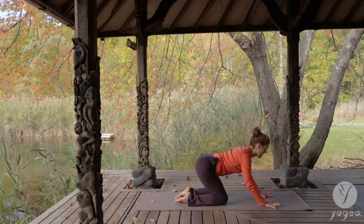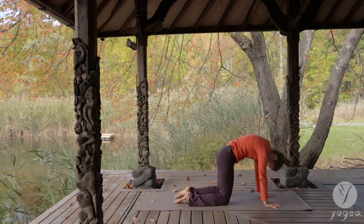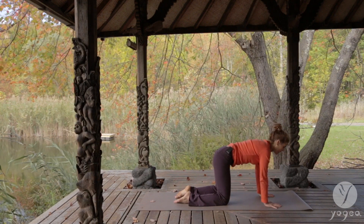Come on to all fours. Inhale, arch. Exhale, hollow out — scoop the belly in. Inhale, arch. And exhale, arch.